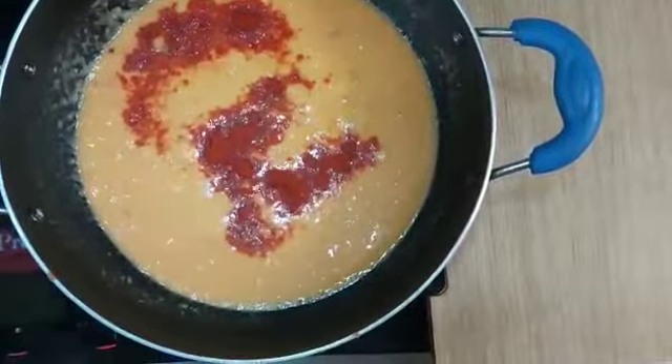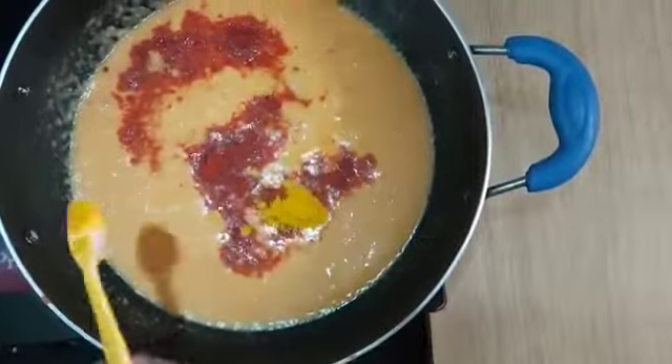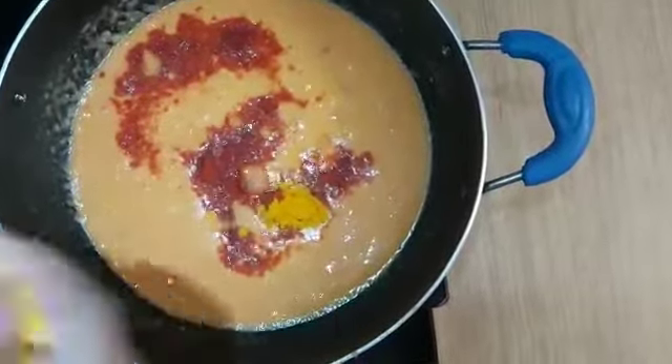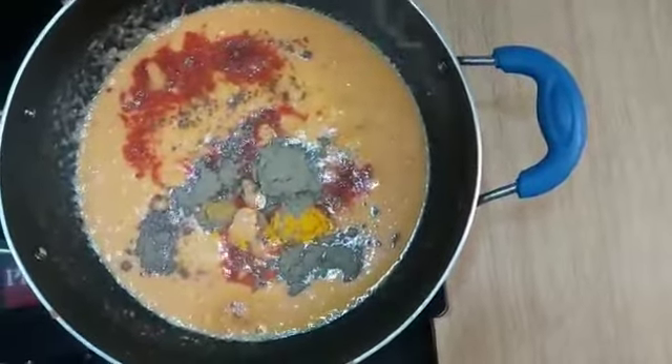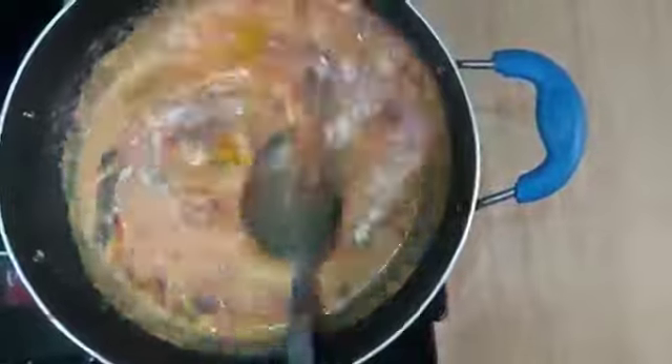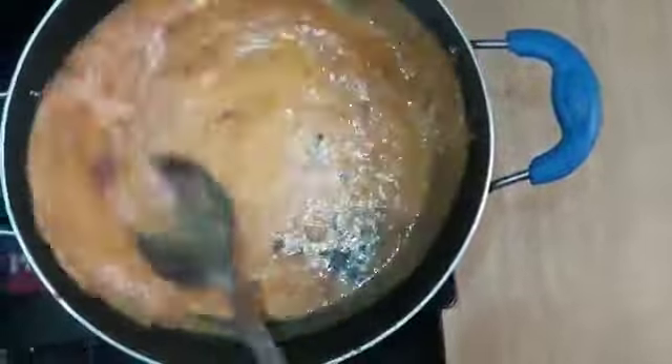Then I add one raw flour, then we add Smith, and also add Lukash. Now we mix it well.